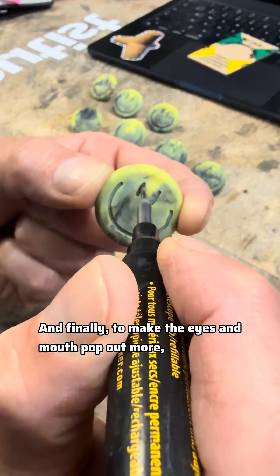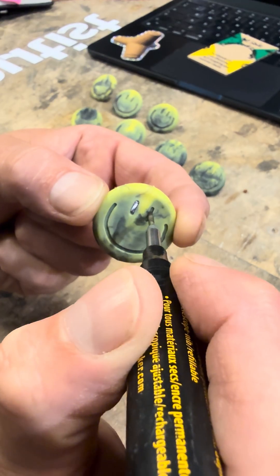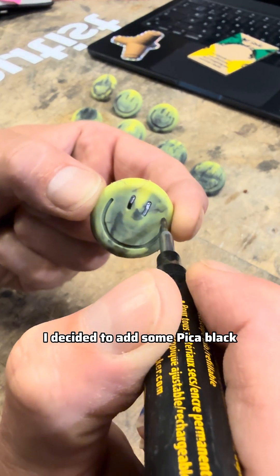And finally, to make the eyes and mouth pop out more, I decided to add a little bit of pika black.